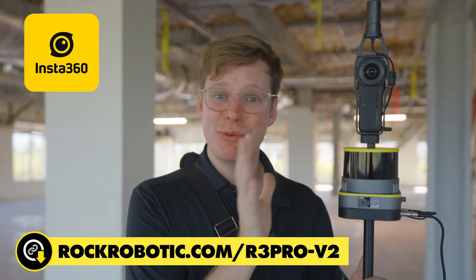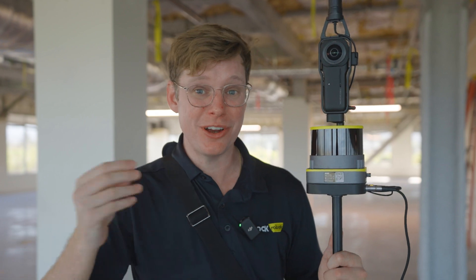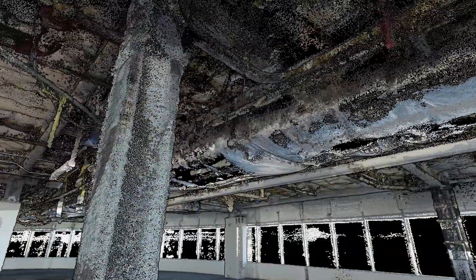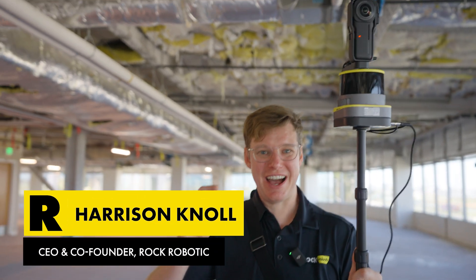We're going to walk around this space and capture all the intricate detail using the laser scanner and colorize it using the new Insta360 integration with the Rock R3 Pro. On top of that, it's going to generate a Google Earth-like walkthrough so we can see the full 360 photos and 3D data together on the Rock Cloud. Let's go ahead and get into it.